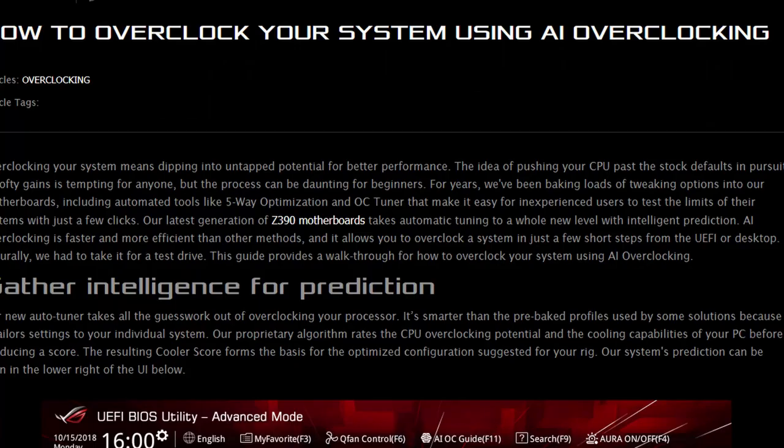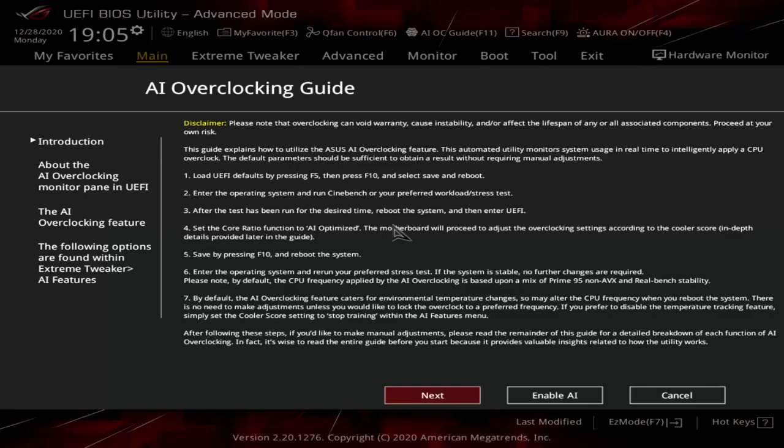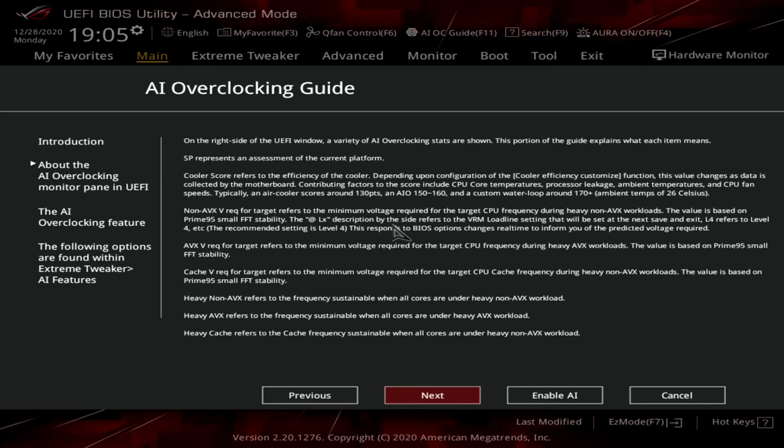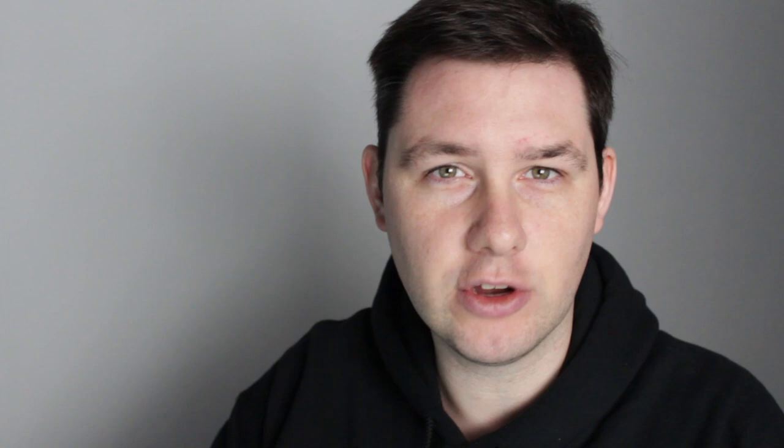In 2018, the ASUS ROG team first introduced AI overclocking, which includes three features: AI overclocking, AI cooling, and AI networking. We covered AI overclocking in our previous Core i9-10900K overclocking video. We will, however, use the ASUS AI cooling function. I have charts that will clearly show you why this AI cooling feature is the right choice for us. With the Delta Tech installed, I used Prime95 with AVX and tracked CPU package power and temperature in three different scenarios: all power limits unlocked; all power limits unlocked but long duration power limit set to 170 watts; and all power limits unlocked but AI cooling targeting 85 degrees centigrade.